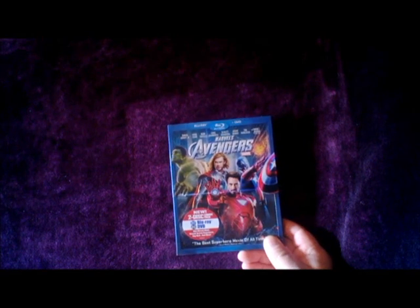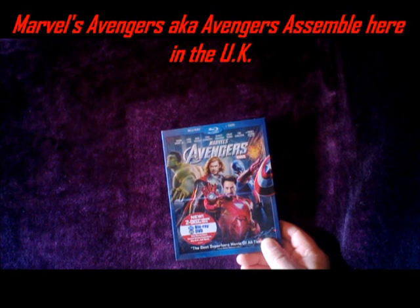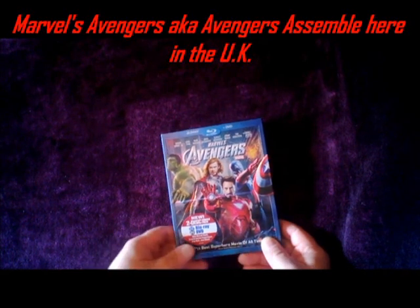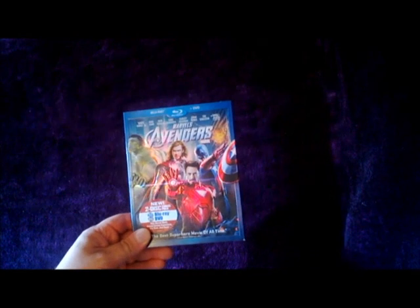Hi and welcome to the Geek Legion of Doom. This is a Marvel DVD and Blu-ray limited edition collectors versions and variants, and I'll be having a look at the movie Marvel's Avengers, also known as Avengers Assemble here in the UK. I'll probably just refer to it as Avengers from here on out, because this is what it's known as mostly throughout the world, and I'll be having a look at a lot of the versions that are available of this movie.